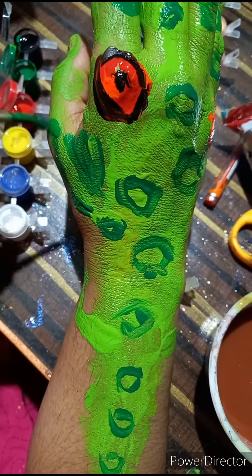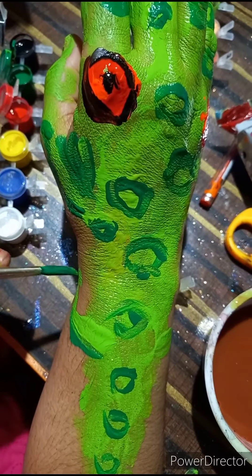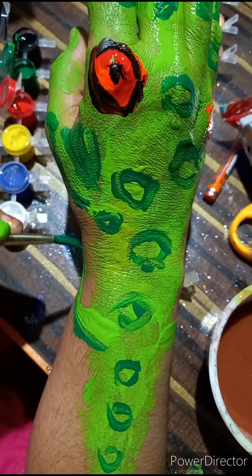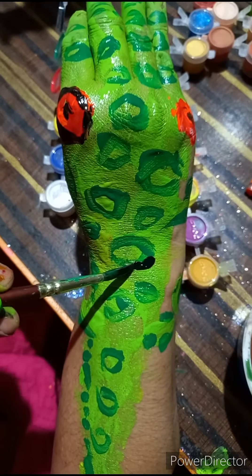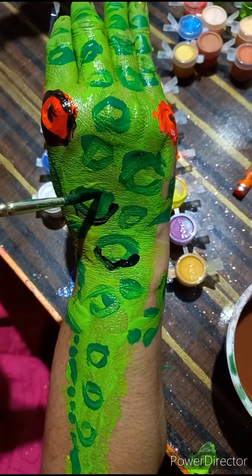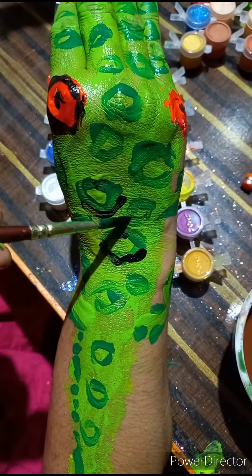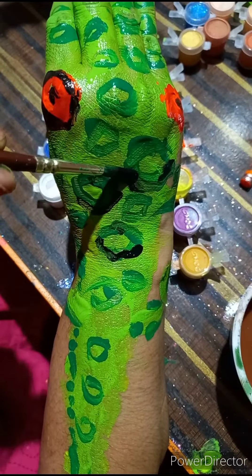The legs of the crocodile — front and behind. Some black dots and black lines I am giving here to add to the roughness of the texture.